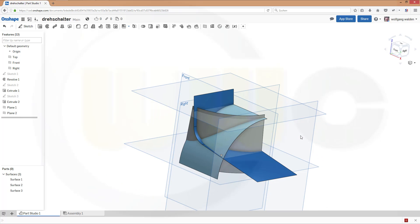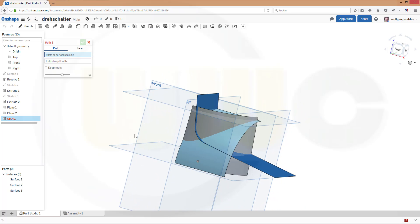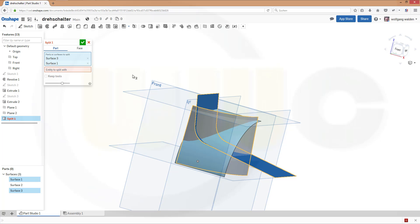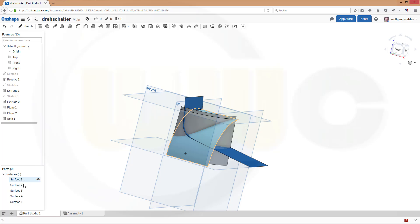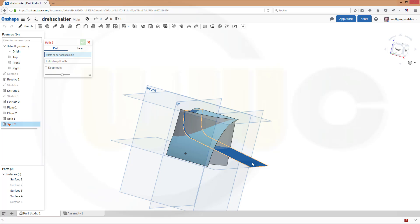Now let's split. I want to split this surface and that surface. I want to keep the tools, and the tool should be this plane. Confirm. Now let's hide this one, and that one, and that one. Another split — I want to split this surface, keep the tools, with this plane. Confirm.